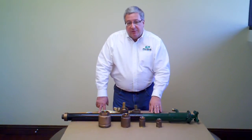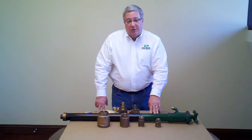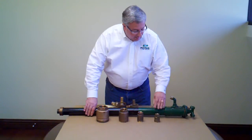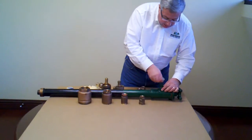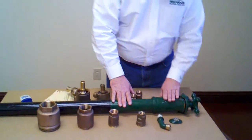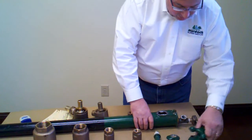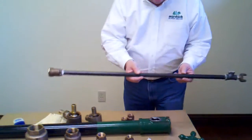My able-bodied assistant Kevin behind the camera is going to zoom in and show you a few things as we go through this process. Now I have just a standard regular Murdock hydrant here that we've partially disassembled to make it easy for me to unscrew things. When you have the hydrant in the ground, the nozzle's got to be the first thing that comes out of the hydrant. And then you have to take the top bolts loose — these are 9/16 bolts — and simply pull the inner works out of the hydrant.